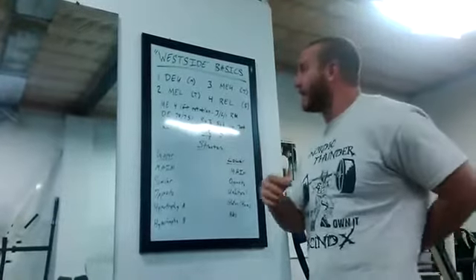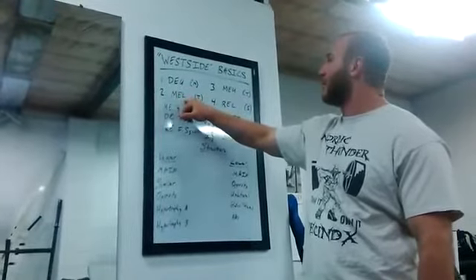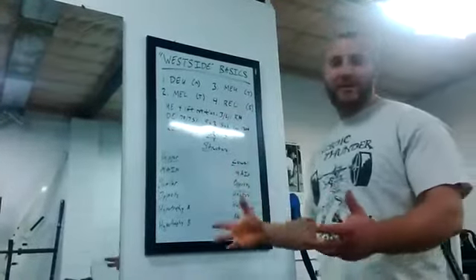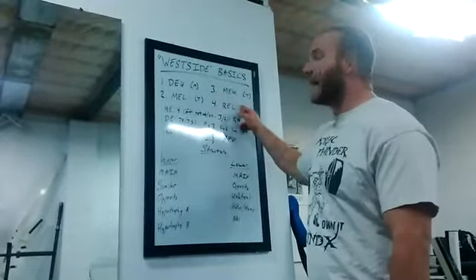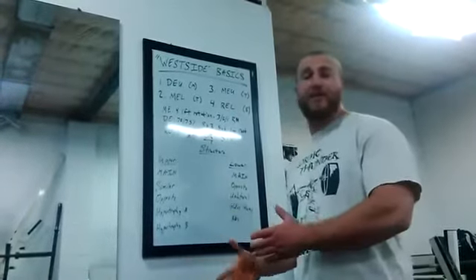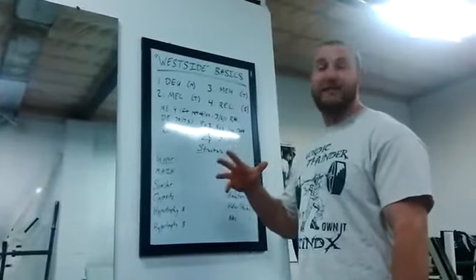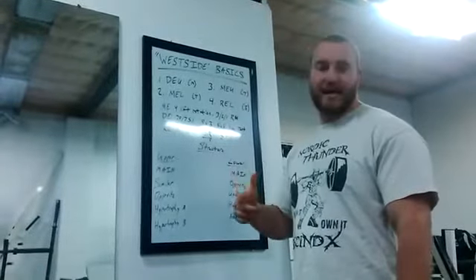Westside breaks down into four days over the week. Your first day will be your dynamic effort upper, your second day will be your max effort lower, your third day will be your max effort upper, and your fourth day will be your repetition effort lower. I like to do my days Monday, Tuesday, Thursday, Saturday — same 72 hours between workouts as Westside, just more convenient. The other big change from the traditional Westside method is a repetition effort lower instead of a dynamic effort lower.